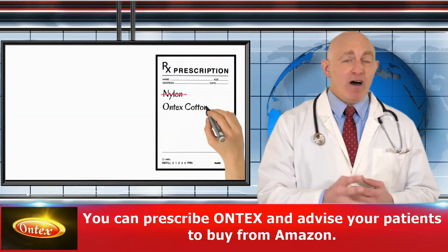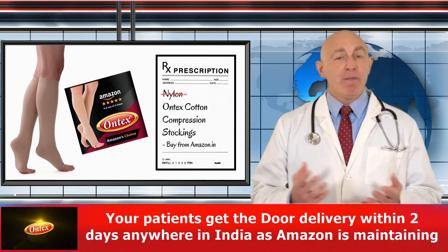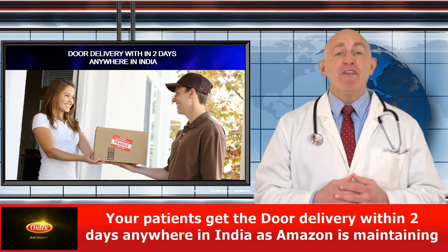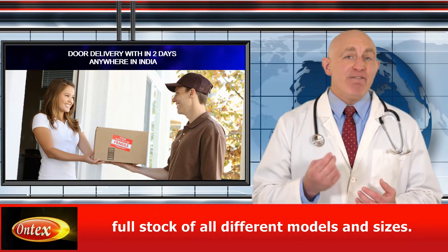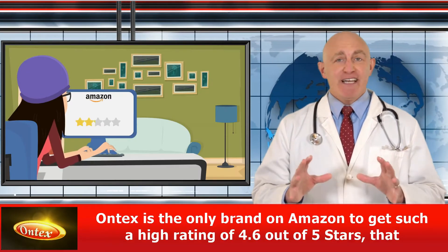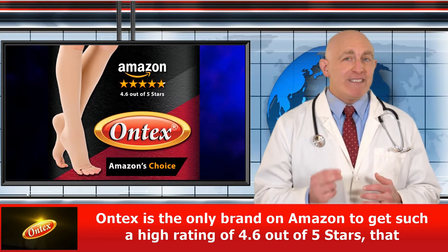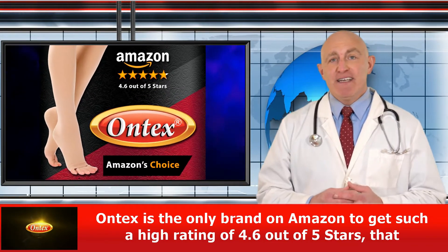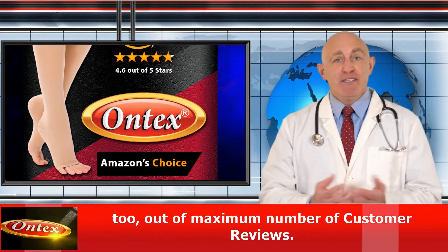You can prescribe Ontex and advise your patients to buy from Amazon. Your patients get door delivery within two days anywhere in India, as Amazon is maintaining full stock of all different models and sizes. Ontex is the only brand on Amazon to get such a high rating of 4.6 out of 5 stars, out of a maximum number of customer reviews. You can check for yourselves.